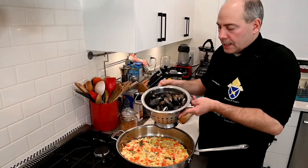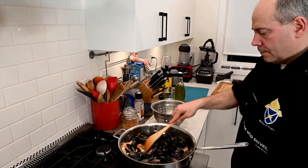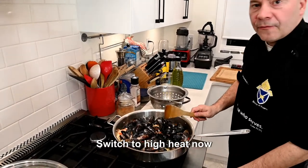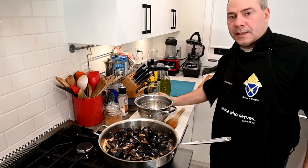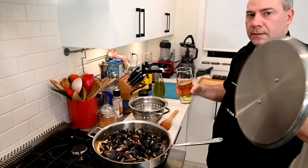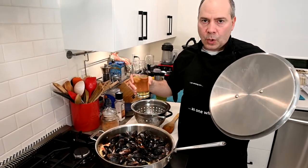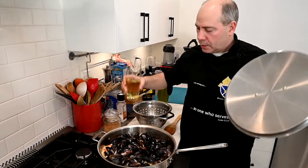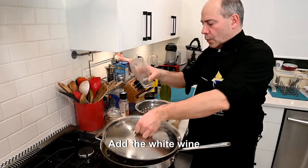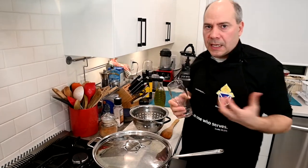We're going to put the mussels in. High flame because we're putting wine — wine is cold, so we need a high temperature right now. Get the lid, because with oil and water, the wine is going to splash everywhere. We close. The steam inside will cook the mussels in just a few minutes.